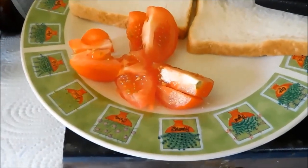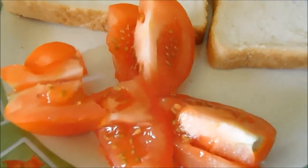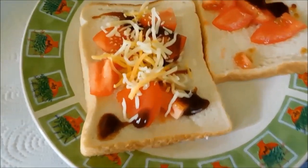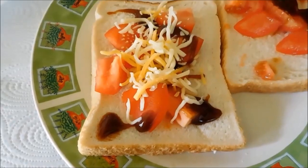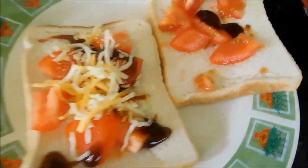Slice up the tomato and divide it onto the bread. That is halfway through. Tomato, cheese, and brown sauce on one, and just a bit of brown sauce and tomato on the other.